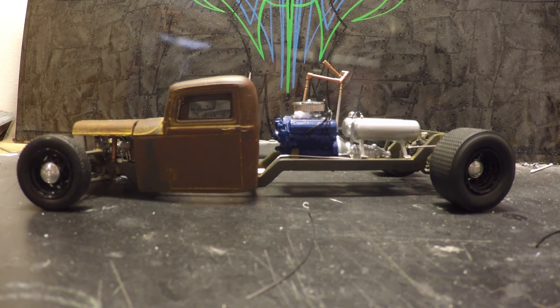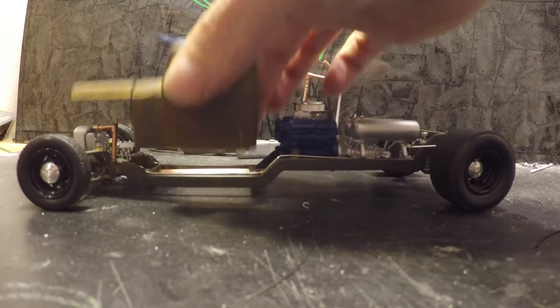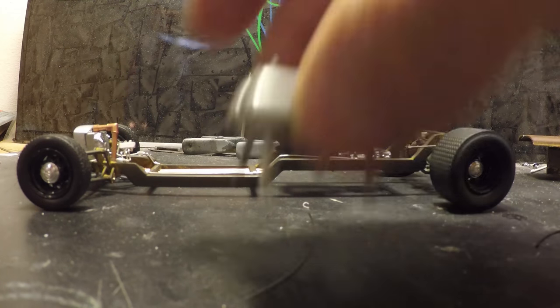I had a couple of days off and got to work on this truck — got quite a bit more done. Let me give you an update. The cab and hood look about the same; I haven't really done anything else with those. This area is where most of the work has been. You guys have seen the tanks.